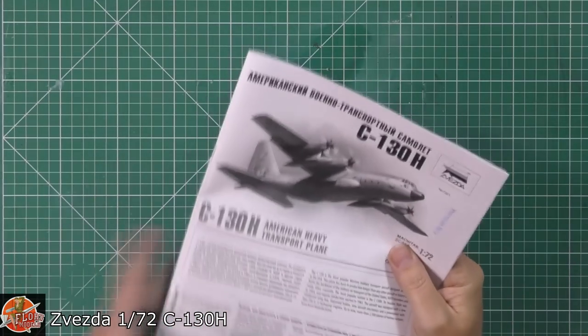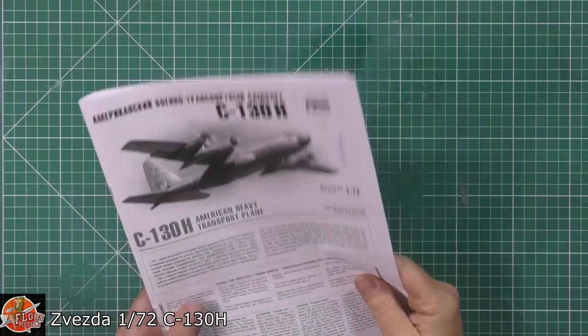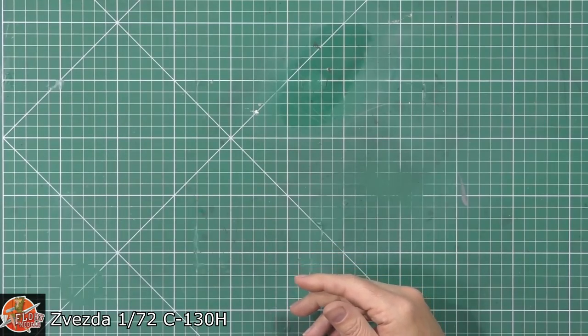Off the bat looking at the wing system, it just looks a little bit... sketchy. We'll see how that actually goes together.